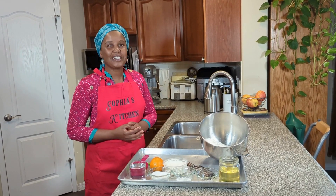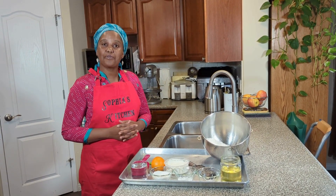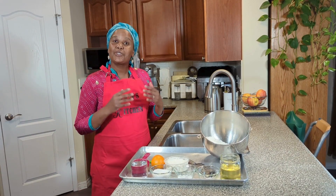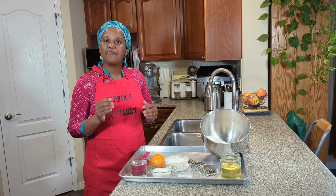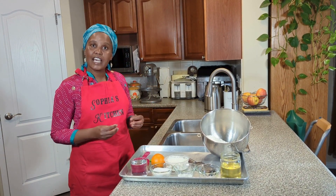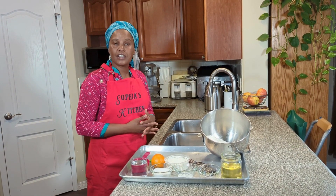Hello friends and welcome to another beautiful day here at Sophia Kamau's TV show. Today I am in the kitchen and I am going to show you a very scrumptious snack that has been requested by many.